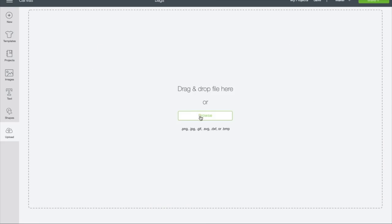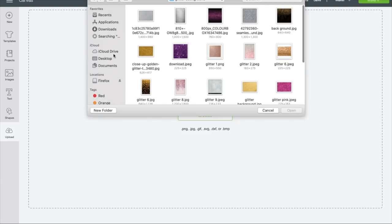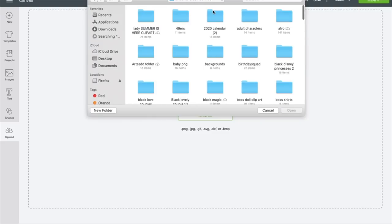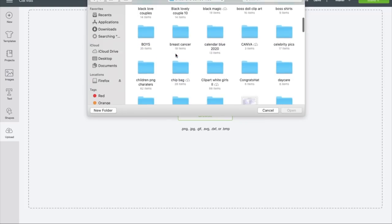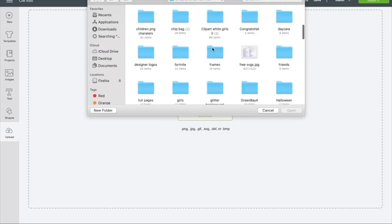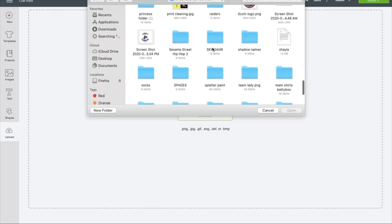Go to upload, browse, and I saved everything in my desktop under my Cricut and Cameo files. If you want to know how I saved all my things, all my files, I have a video on how I grouped up my files and how I saved them, how I cleaned up everything in here. So check that video out.